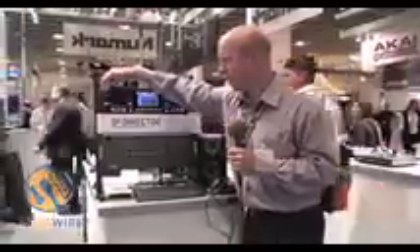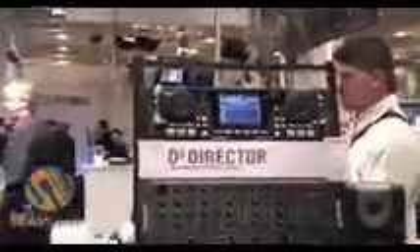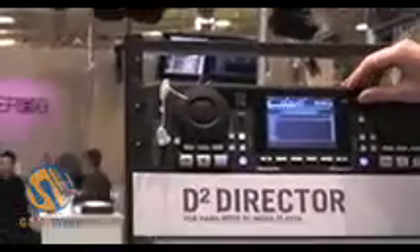Basically you load your songs onto the USB keys — they can be MP3s, WAV format or AAC from iTunes — and basically you just turn the unit on, plug your key in and select the songs that you want to play.